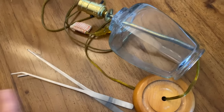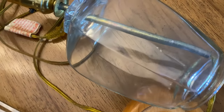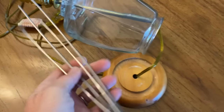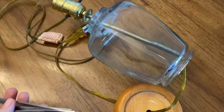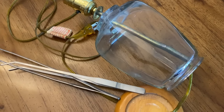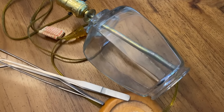I thought the tweezers would help place the seashells in the lamp, and yes they do help, but it's still not ideal. It seemed like no matter what I did I was going to have a problem — even using the tongs, the shells were still going to move all over the place. So I was kind of stuck. I decided to use the same exact seashell and just fill this entire container with the same shell.